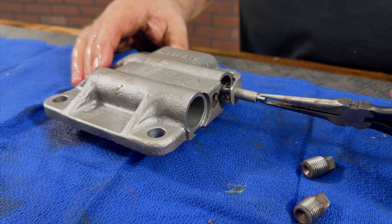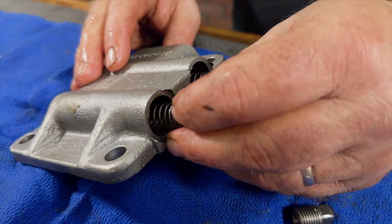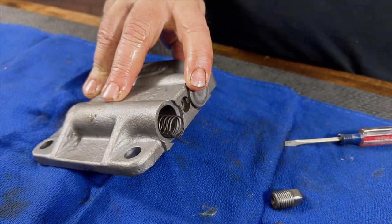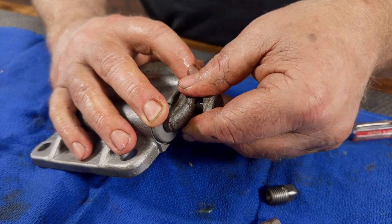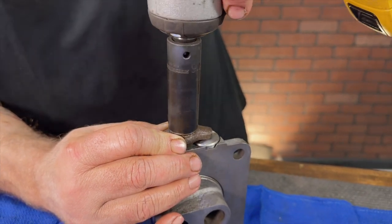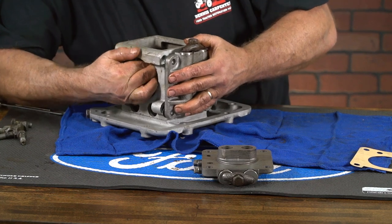Next, we will install our valve chamber repair kits into our valve chambers in the same order as they came out. Again, I like to give them just a touch of grease as I assemble them. Now we will put our gaskets on our valve chambers and reinstall them on the pump body, lining up the dowel pin and the pistons into the bores of the valve chambers.